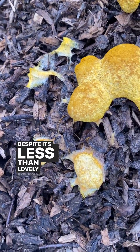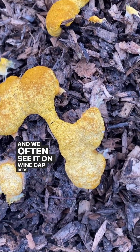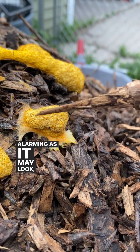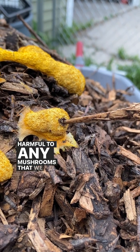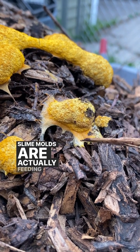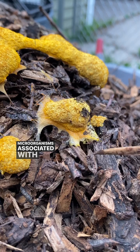Despite its less than lovely appearance, it's quite common and we often see it on wine cap beds and sometimes on the bark of nearly spent hardwood shiitake logs. Alarming as it may look, this particular slime mold is not harmful to any mushrooms that we are growing. This organism is actually not competing for the same food that our mushrooms are eating. Slime molds are actually feeding on bacteria and tiny microorganisms associated with decay.